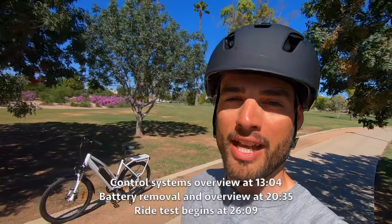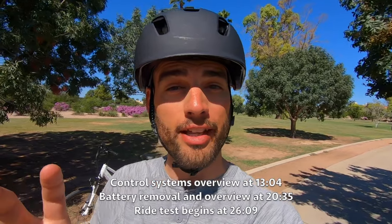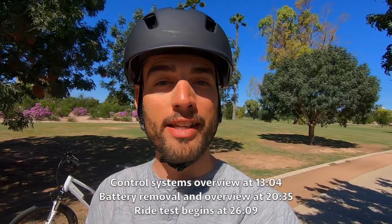What is going on everybody? My name is Tyson. I am here in the Phoenix area, Scottsdale, Arizona to be specific. It's my last day here and hey, what better way to spend it than by checking out some awesome e-bikes.